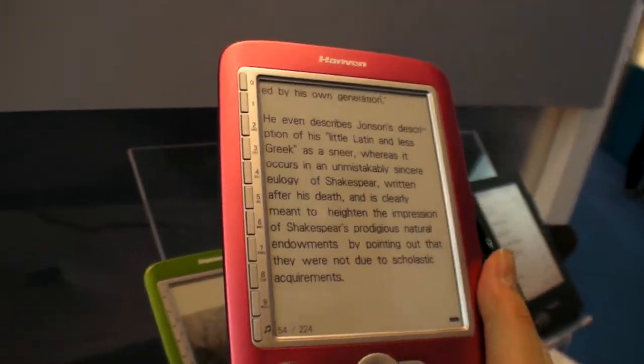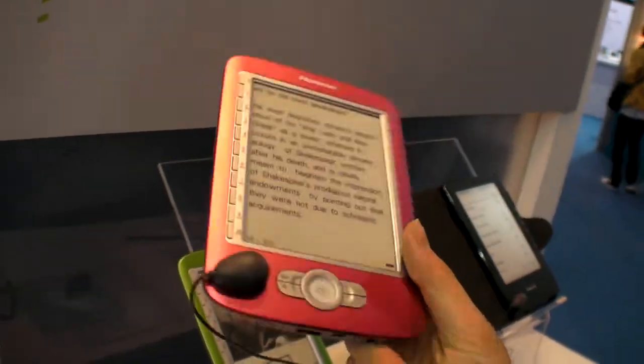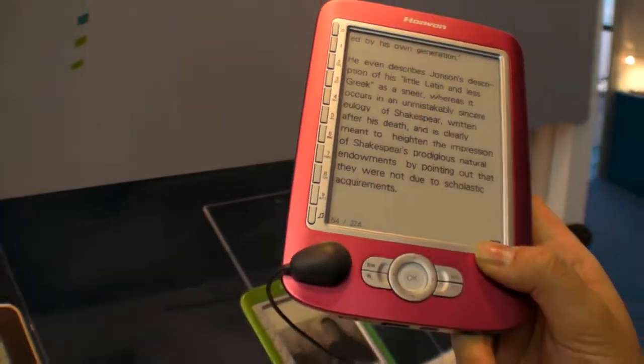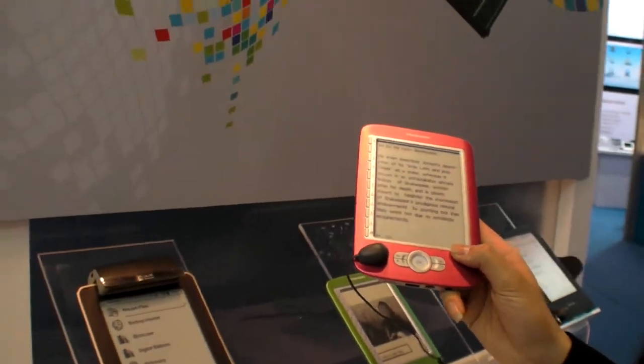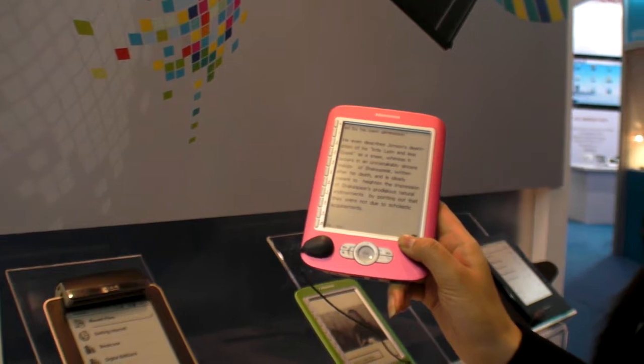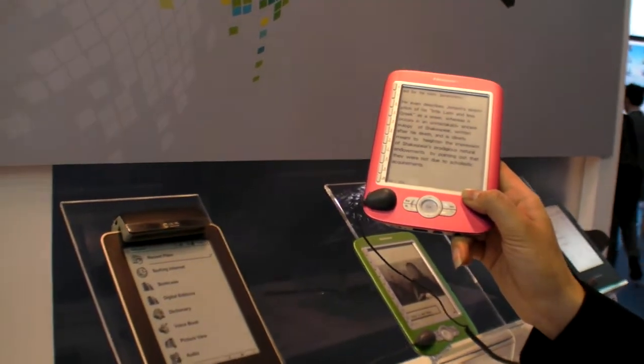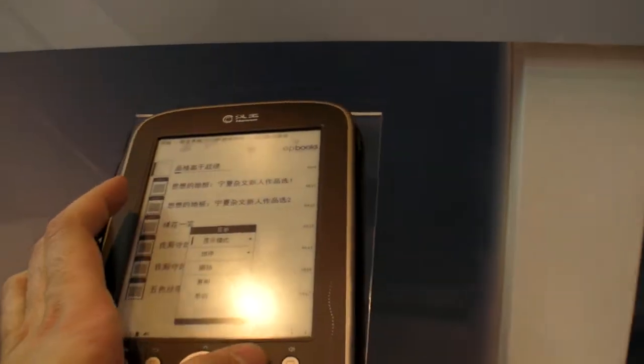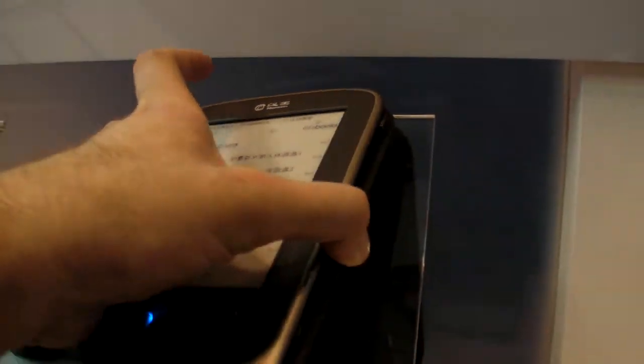Very popular. How many do you make? In fact, maybe in the retail market, the price is around $170. $170? Maybe. Alright, around that price. Thanks a lot. Thank you.